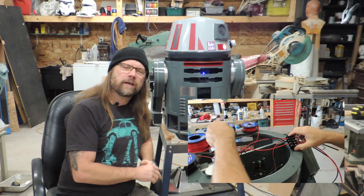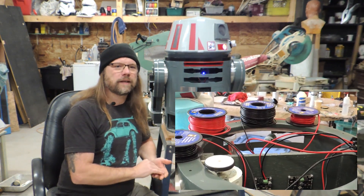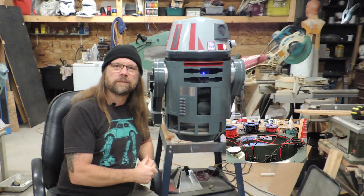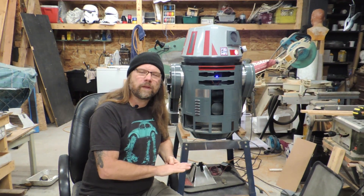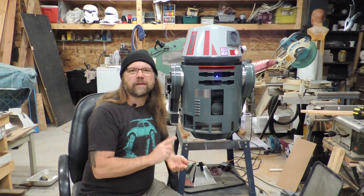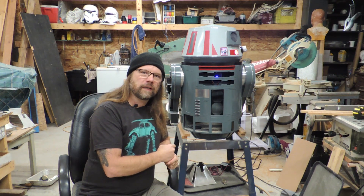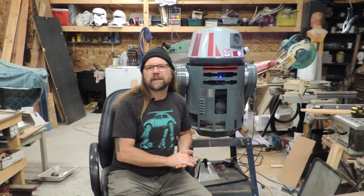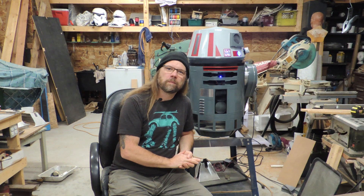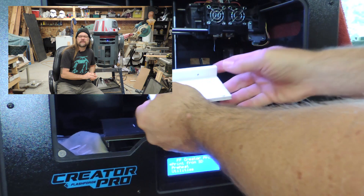I roughed in the wiring and control for the drive motors, plus the dome rotation controller, voltage regulators, and the main microcontroller. As I've mentioned already, I'm using an Arduino Mega in the dome. This will be responsible for lighting the logics and the status indicator, plus it will communicate with the controller in the body for a few features that I'll touch on a little later on. I built a simple bracket that mounts to the aluminum dome plate and holds the Mega as well as two voltage regulators — one that powers the displays and the other that independently powers the Mega.